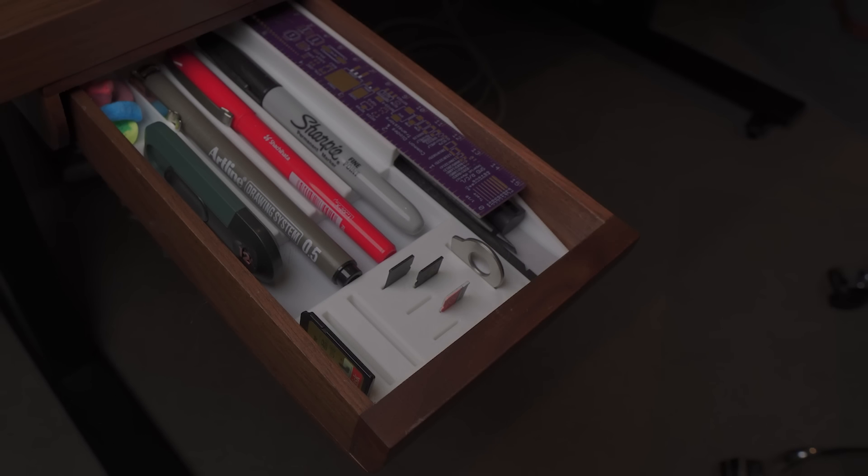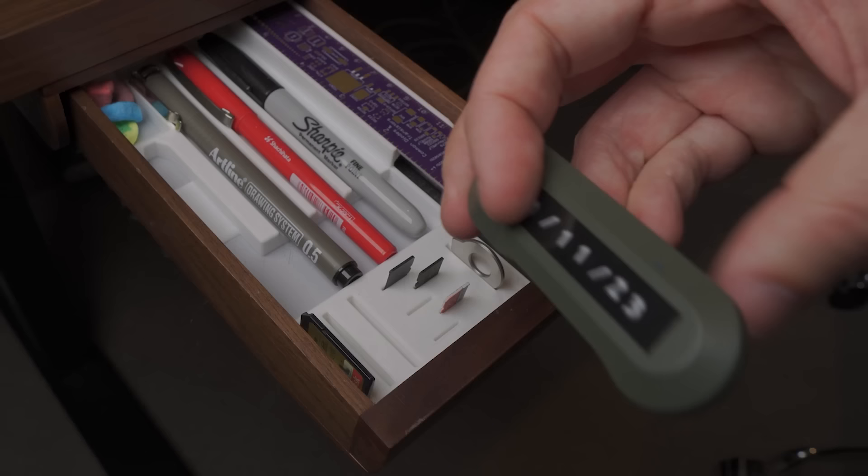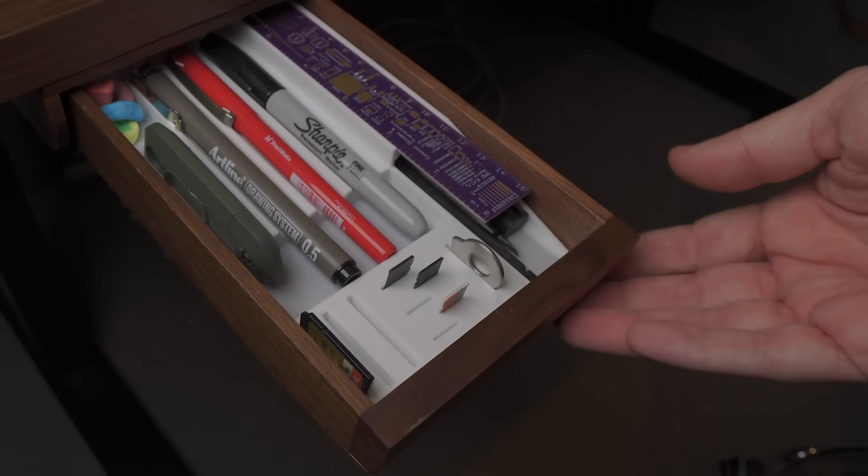Wait, hold on. Something's missing. Perfect. That'll do, I guess.